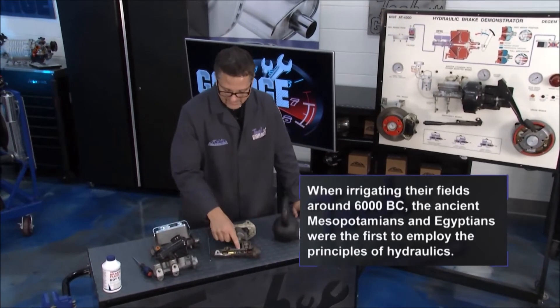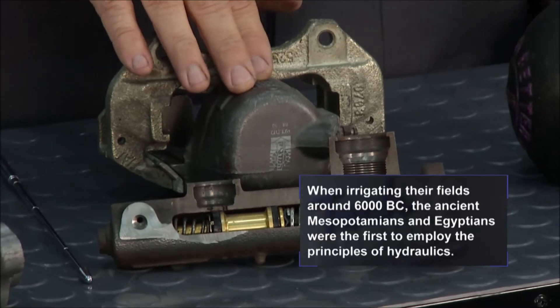How does it work? We've got small chambers in the master cylinder and our caliper has the big chambers.